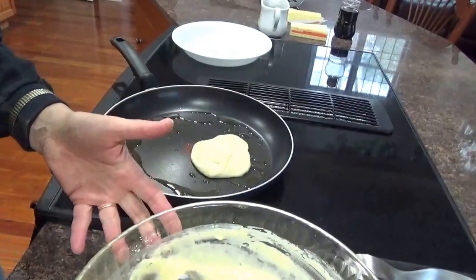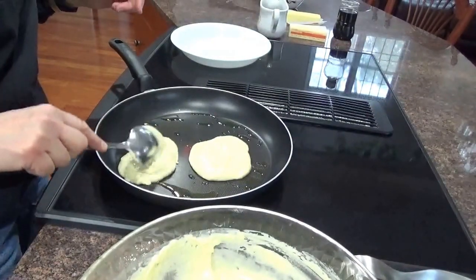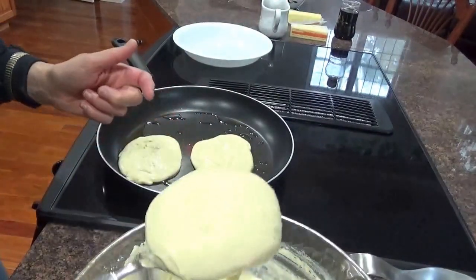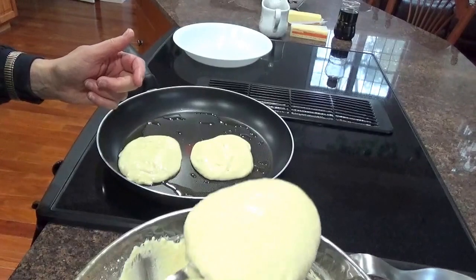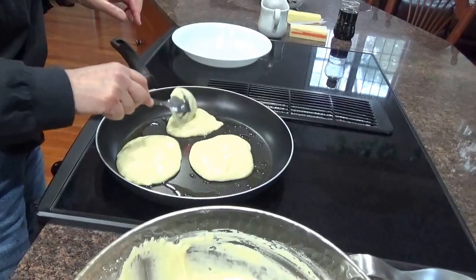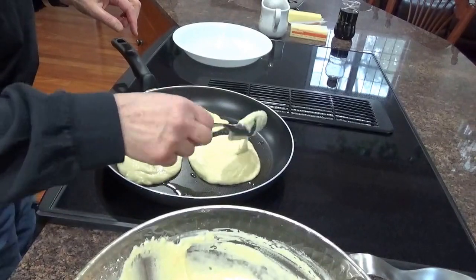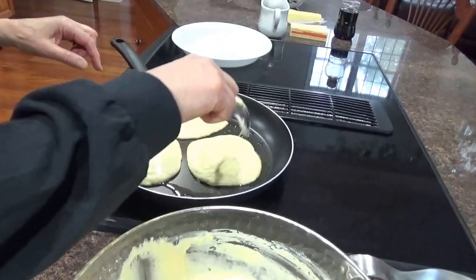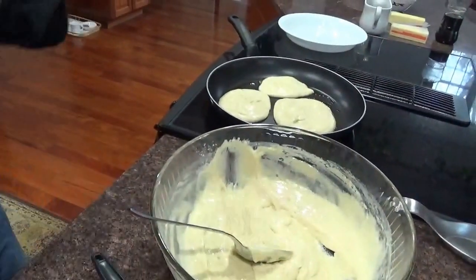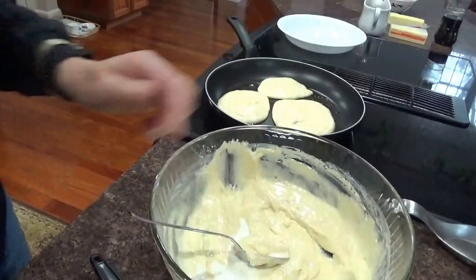One pan — and these are gonna be thick, I can tell. Let me spread them out a little bit so they won't be so thick. I'm gonna add a little bit more milk to the rest of this batter because to me it's too thick. A little bit more milk.